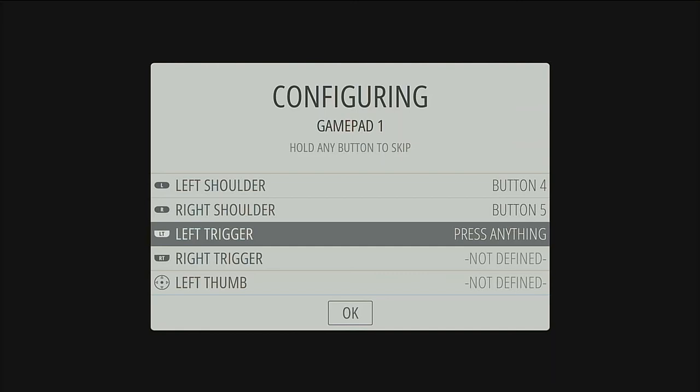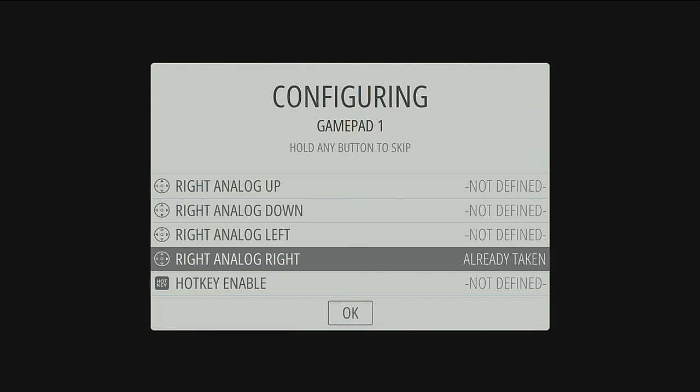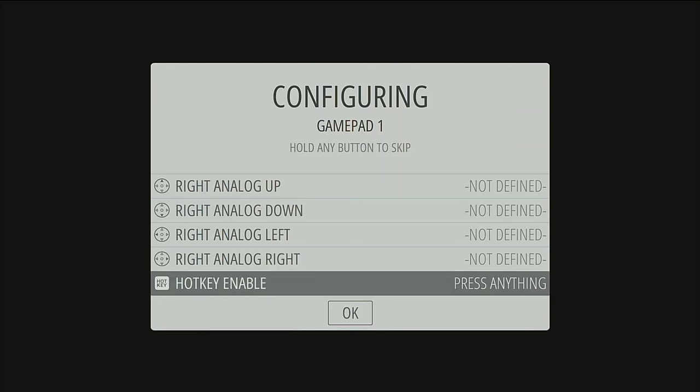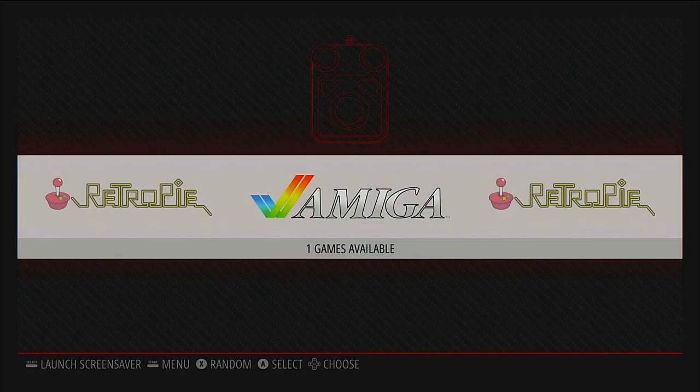Since we don't have triggers for our controllers, we're just going to hold down a button and it will skip it — that's for all the analog sticks and anything else we don't have. Obviously if you have a controller with those buttons or analog sticks, go ahead and define them now. And then the hotkey enable — that's to get to the menus. We're going to use Select on our controller. We have to take into consideration that the Raspberry Pi Zero is a fairly underpowered device, so it's going to take a little longer than a normal computer to go through any settings.